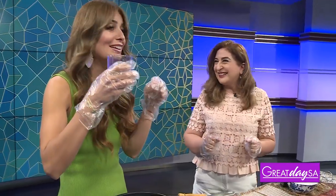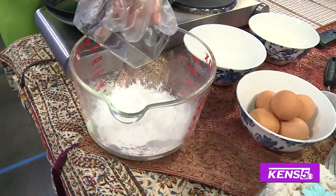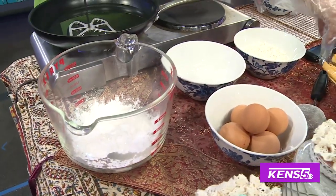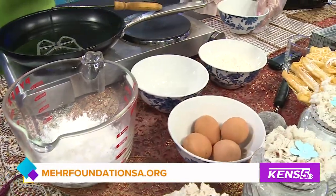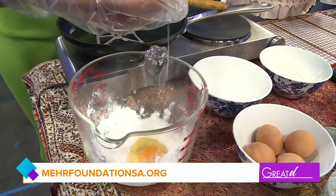This reminds me of the baklava smell and all of that. Absolutely, so delicious. And then we're going to crack the eggs — five eggs. This is half a cup of the starch. Five eggs.